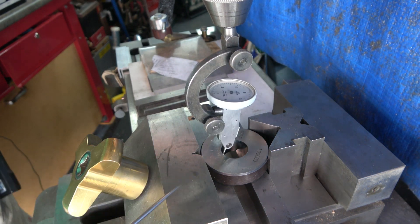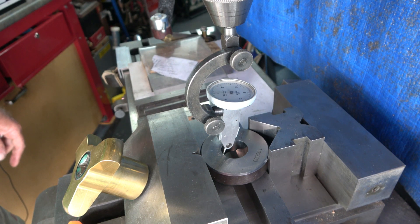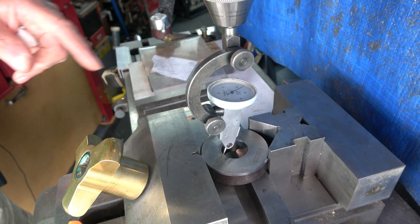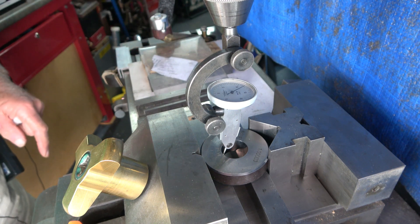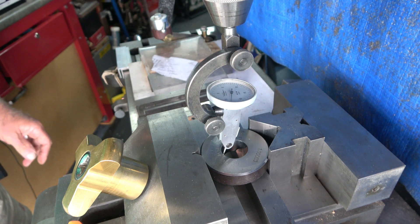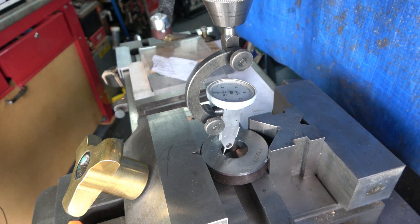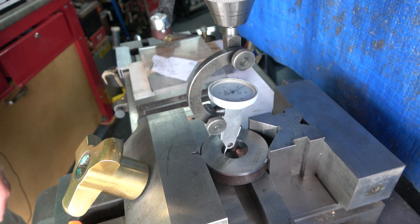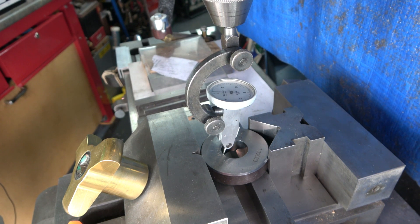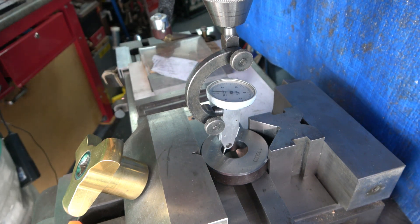Then what we need to do is back away on the Y-axis and we see that the needle has gone backwards. After slacking off the dial, slowly bring it up until it reads zero, then set your dial to zero. Just to check that it hasn't moved, go away and come back up to zero on the dial and check that the indicator is still on zero.